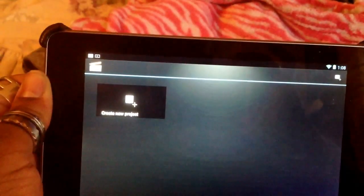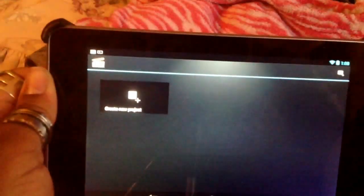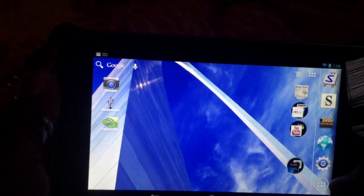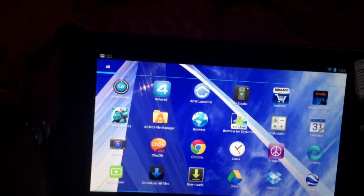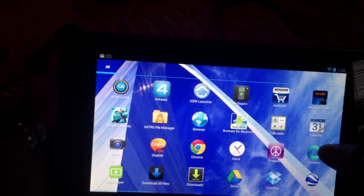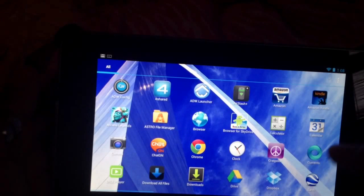There's also the Movie Studio app, which allows you to create video projects. You can see that — create new project. I haven't created any obviously, but you can save projects in this app and then upload to YouTube or Facebook. It came with all types of great launchers: ADW Launcher X, which is stellar — I always use it — Apex Launcher, and Nova Launcher.